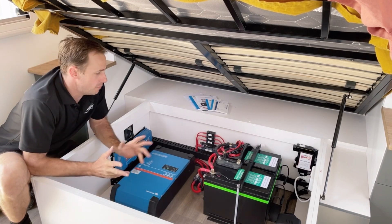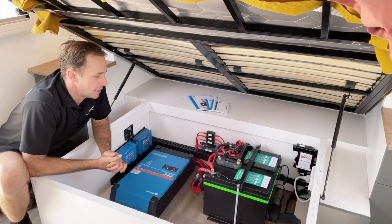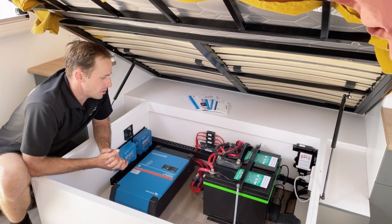560 amp hours of custom Australian made lithium batteries from Powerpump. Beautiful batteries, really love them.